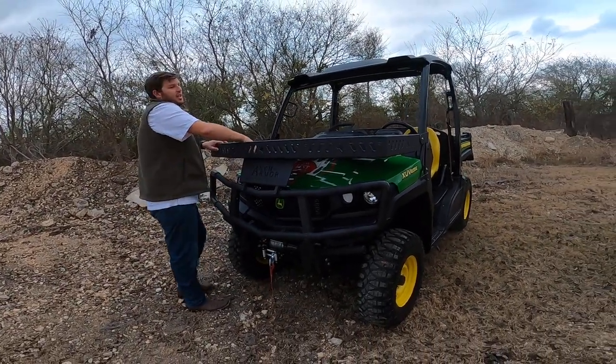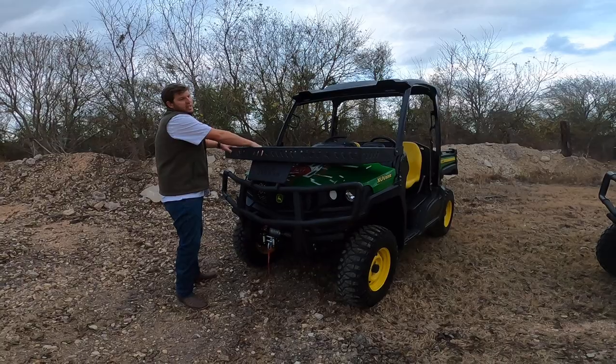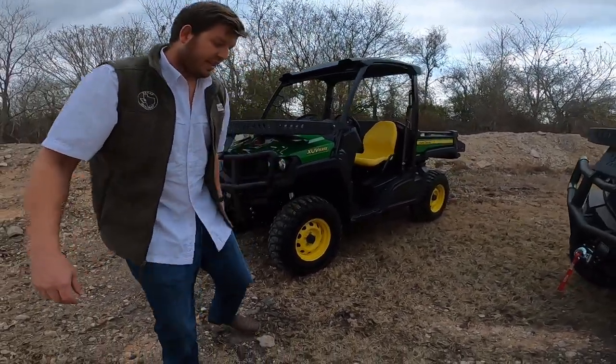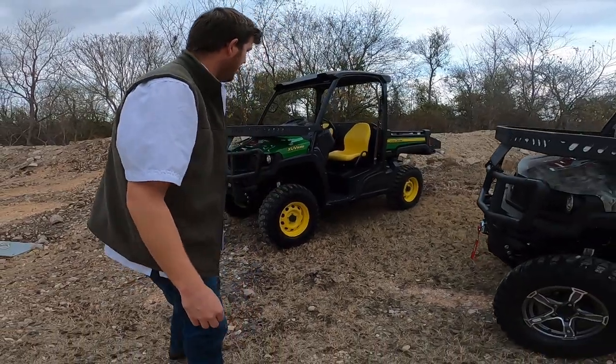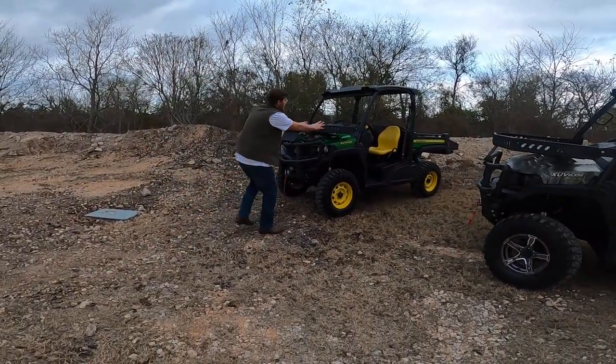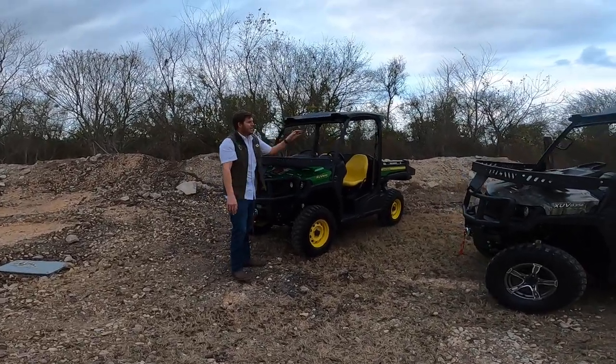We did the lift on both of these for this customer — came out real clean. 29s, and on this one we kept the factory wheels because they look clean. I like the yellow — clean 14s. Both came out nice.